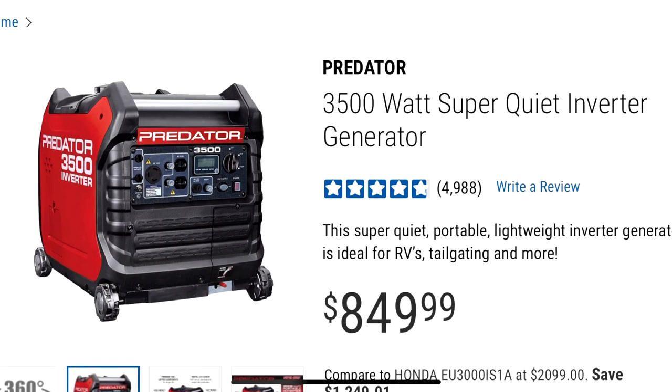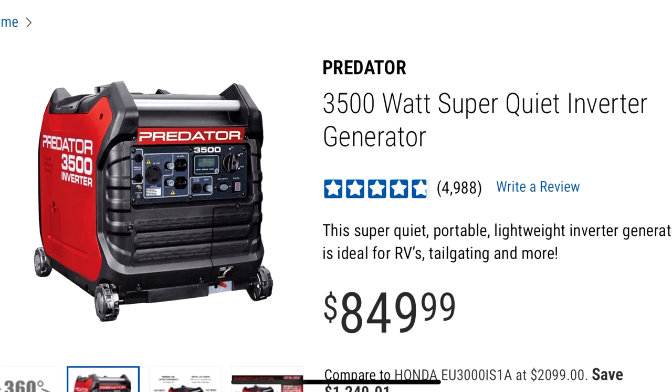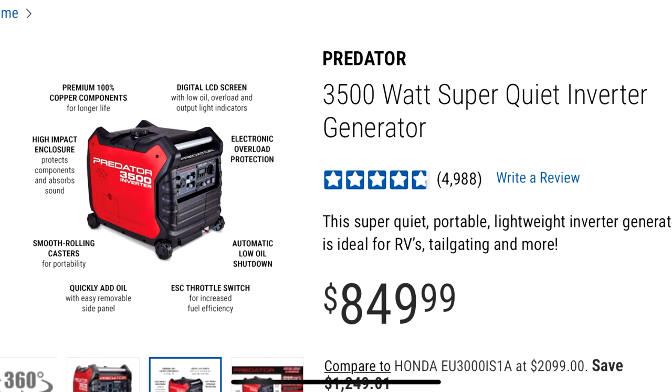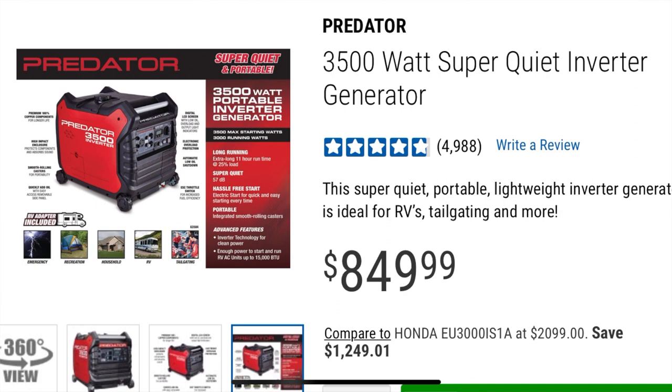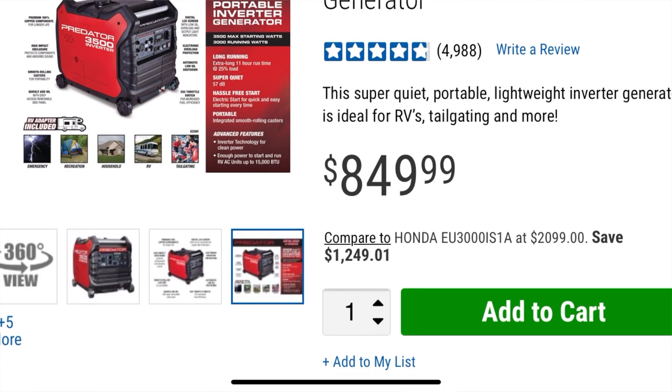I went the silent generator route, and I decided to buy two Predator generators from Harbor Freight. They are a little pricey, but getting silent ones is definitely a good investment. Keep in mind it's a one-time capital investment — you're only going to buy that generator once, and as long as you maintain everything properly you should be fine and shouldn't need to buy another.